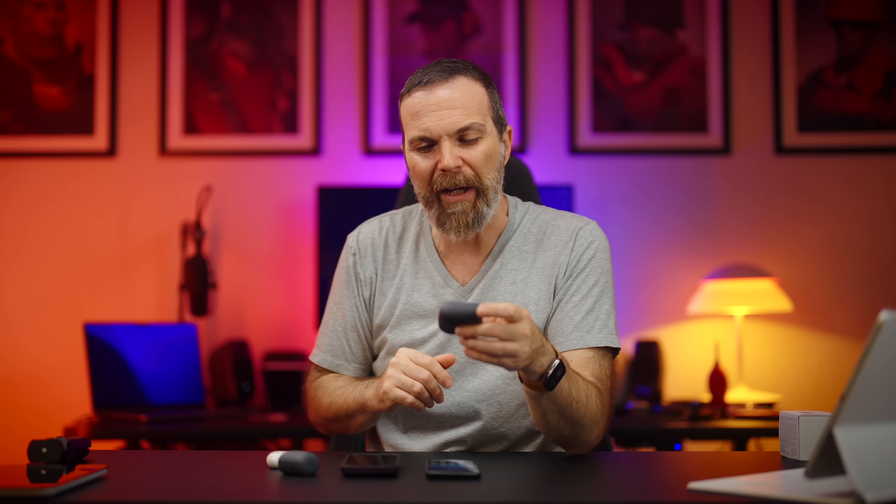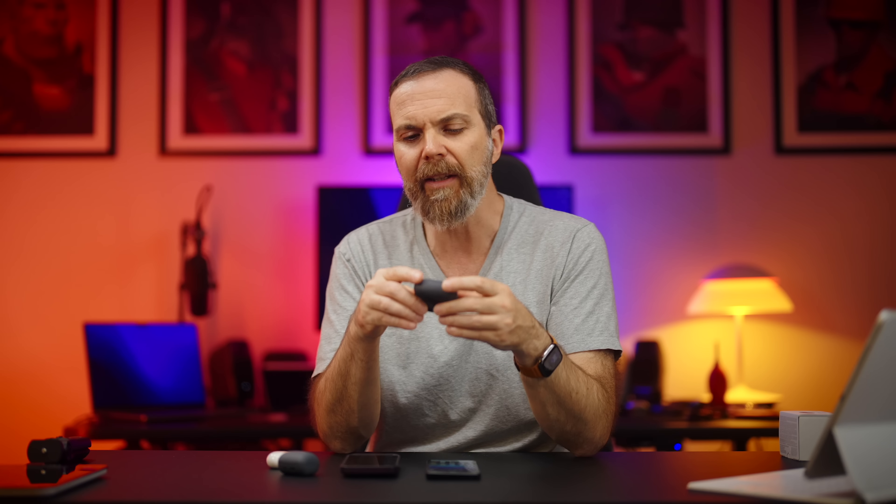In the end, LinkBuds S is a great sounding set of earbuds with a lot of features. I really like the sound quality, and I feel like the other features will be fine-tuned in time just like they did with LinkBuds. The features may not be at AirPods Pro level, but considering its price and what it can do, it is definitely something to check out. Let me know what you think about these earbuds in the comments below, and let me know if there's anything you want me to test out. Until next time, take really good care of yourselves.